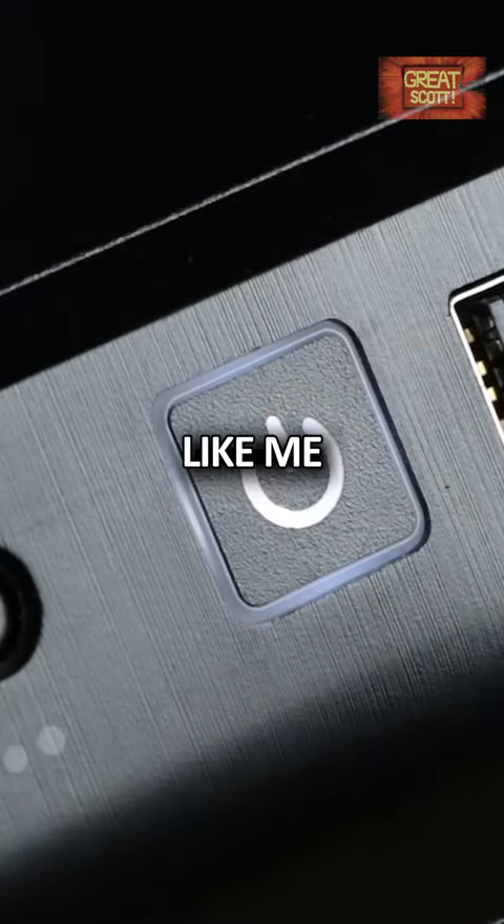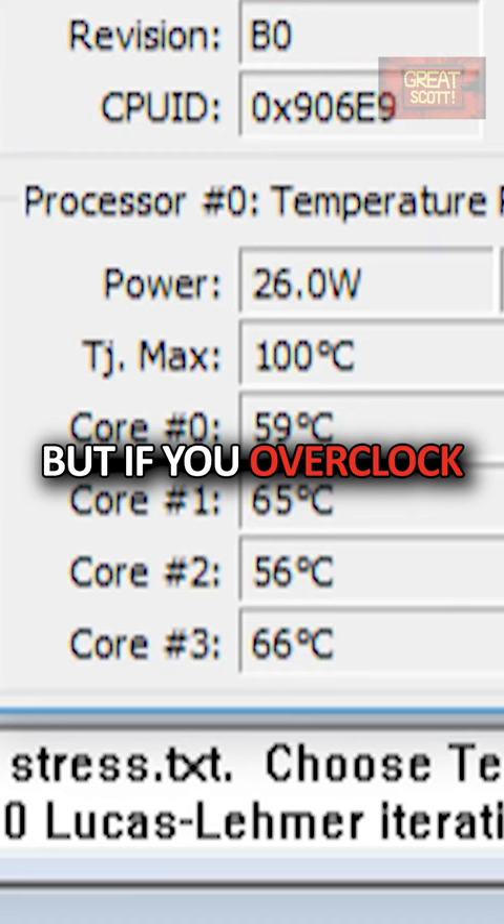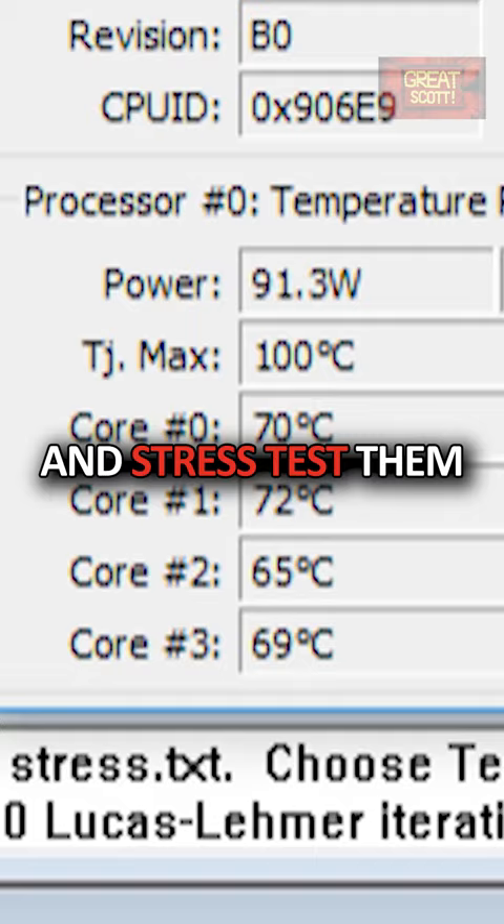If you have a tower PC like me, then you should be familiar with the concept of keeping the components cool through airflow. But if you overclock your components and stress test them, then the temperatures will climb up quite a bit.